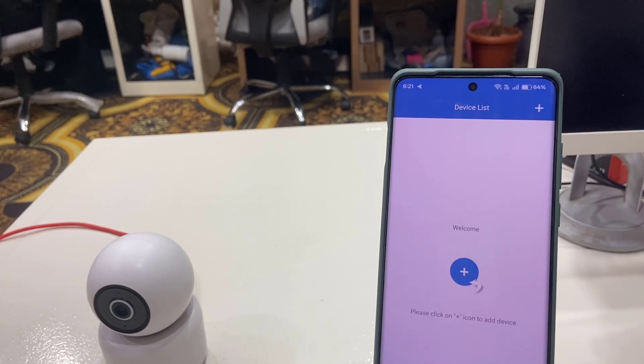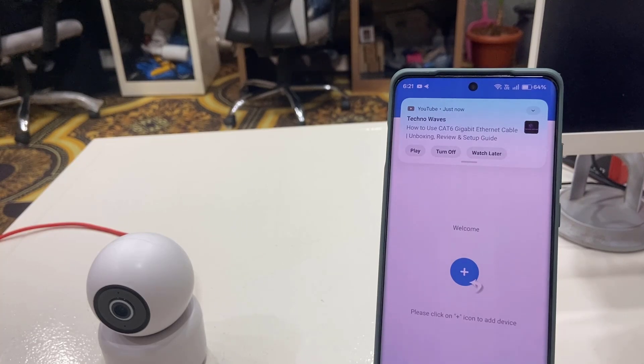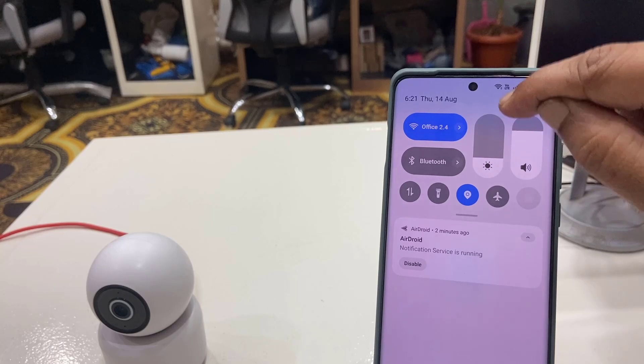Before you log in, the most important thing is to check your camera's band connectivity. Some cameras do not support 5GHz internet, so you need to connect to 2.4GHz. In my case, my camera only supports 2.4GHz. I have connected my phone to 2.4GHz Wi-Fi.